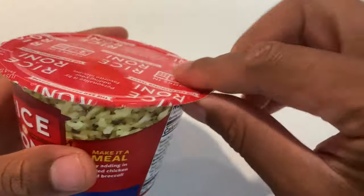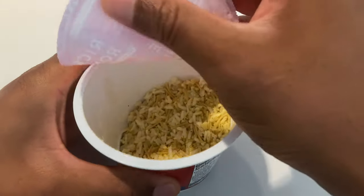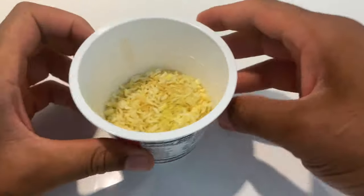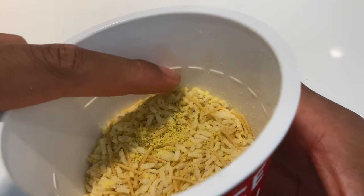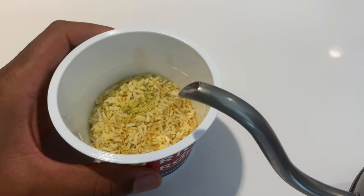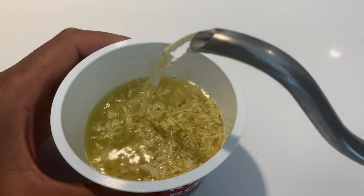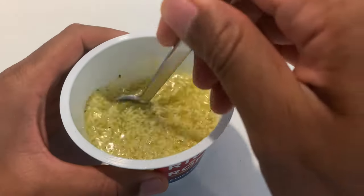I'm going to go ahead and open this up — open it all the way back. It says pull back the lid, then remove the lid. So I have this open and it says fill to the line right here — that's the line they're talking about. I'm going to take my water and fill it to the line. I have it filled to the line and I'm going to stir it like it says.